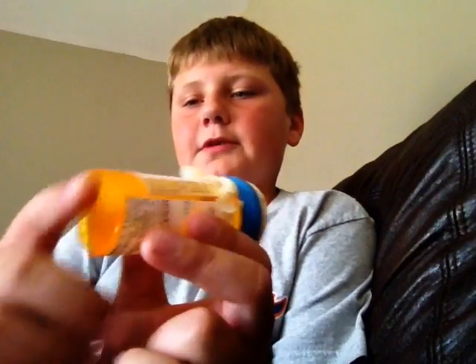Hey guys, so today I made this little pill bottle and it's supposed to be like a diaphragm for turkeys. All you have to do is cut the bottom of the pill bottle off, and then right here you're gonna cut like a half moon shape out of the lid.